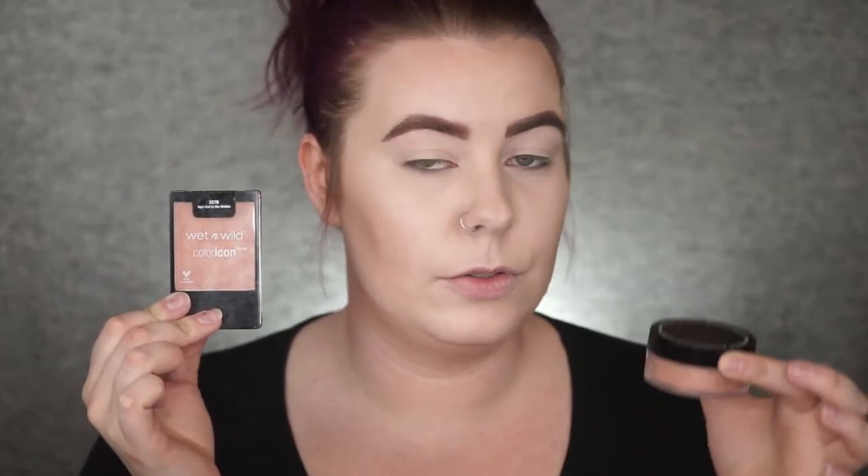Moving on, let's do some blush. For the matte side, I'm going to use Wet n' Wild Color Icon blush in Apricot in the Middle. And then for the dewy side, I'm going to use the Studio Makeup Luminous Loose Blush. They're similar colors — this one has shimmer in it, and this one is matte.